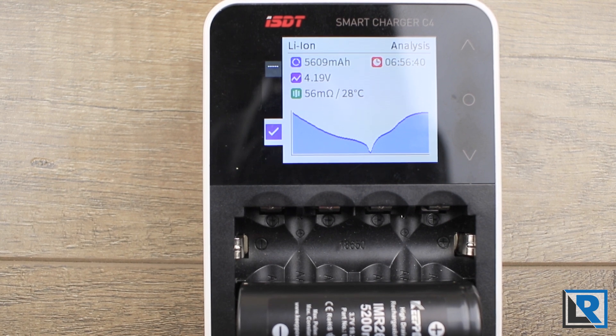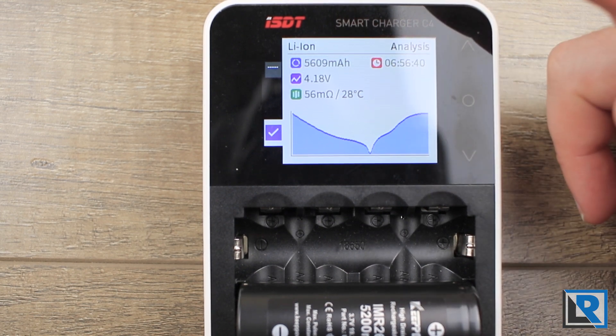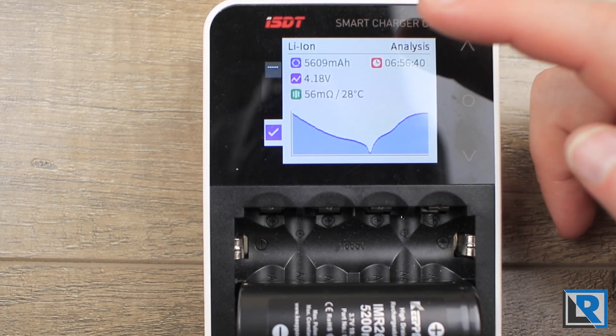I did an analysis cycle on each of the cells — I have four total — and this is a lengthy process. It takes over eight hours if you don't have the cells charged to start with. What it does is charge them all the way up to 100%, discharge them to 0%, then charge them again and measure everything. You get voltage and the internal resistance of the cell.